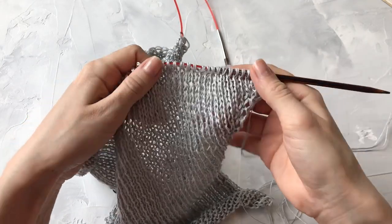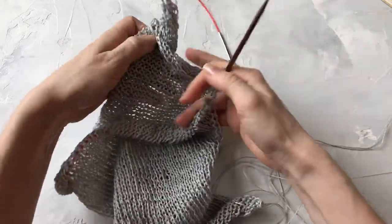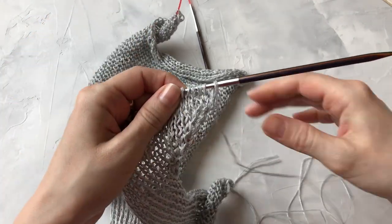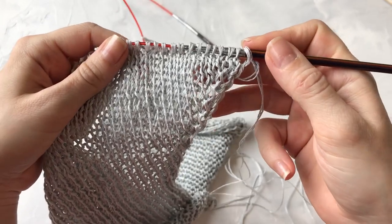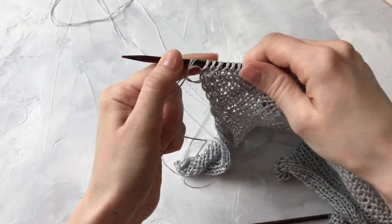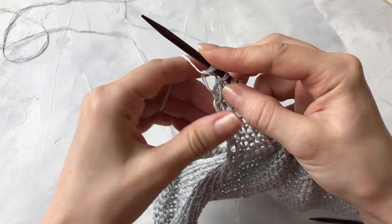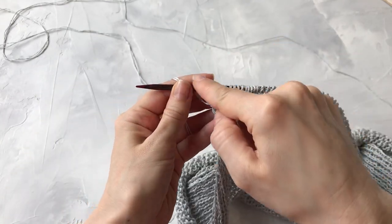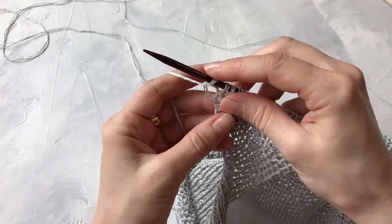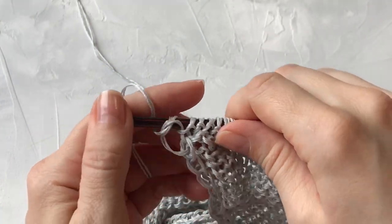Я прибавила с каждой стороны по восемь петель. Вот так выглядит этот наклон — одинаково с той и с другой стороны. Я провязала изнаночный ряд и нахожусь с той стороны, чтобы вязать лицевую сторону. Но вязать лицевую не буду — продолжу вязание с изнаночной стороны и сейчас буду набирать петли для тела кофты. Мне нужно набрать 49 петель с каждой стороны.